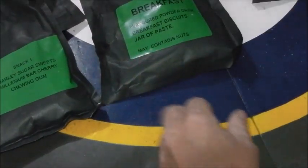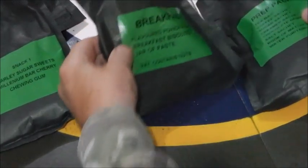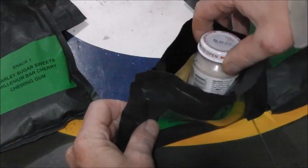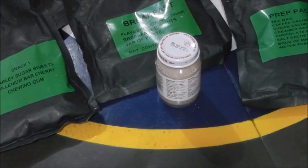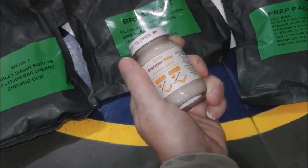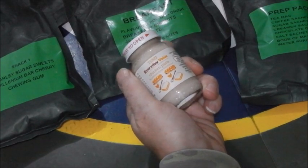So really, not a very exciting ration. There's not actually anything to eat the paste with - you would have thought there'd be some crackers or some other kind of biscuit in there.